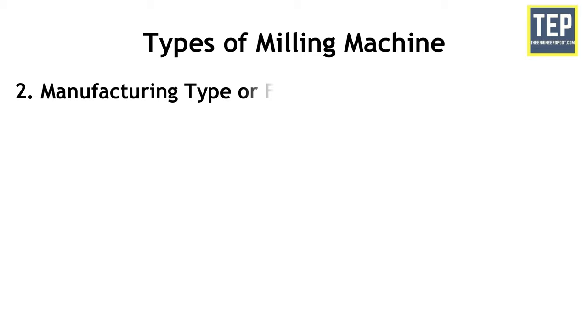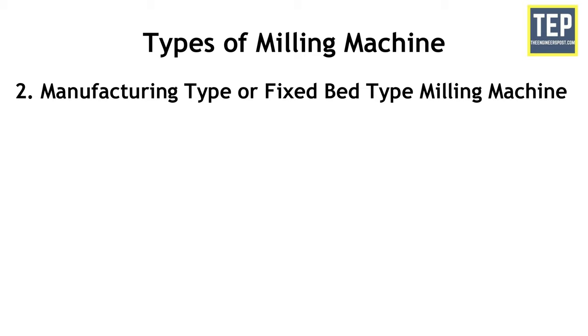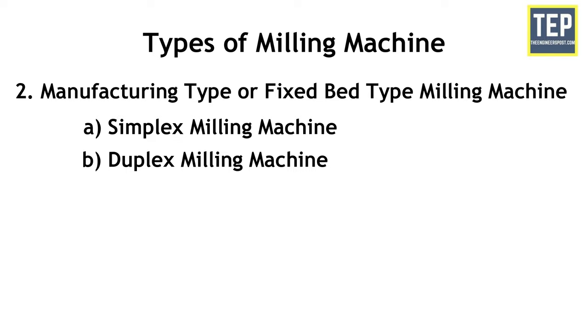The second category is manufacturing type or fixed bed type milling machine. There are three types: simplex milling machine, duplex milling machine, and triplex milling machine.